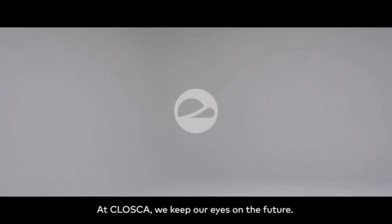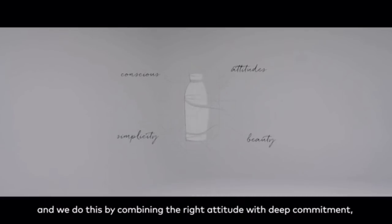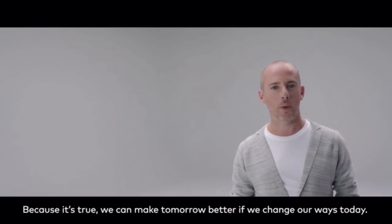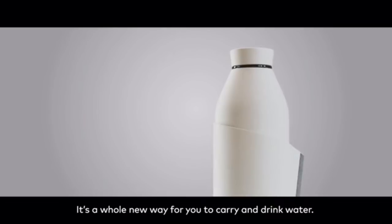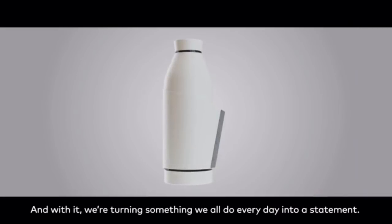At Kloska, we keep our eyes on the future. For us, design is a tool aimed to serve you and society. We create products which help solve the great challenge of today, and we do this by combining the right attitude with deep commitment and understanding of value and beauty. Because it's true — we can make tomorrow better if we change our ways today. We present the Kloska bottle. It's a whole new way for you to carry and drink water, and with it, we're turning something we all do every day into an entertainment.